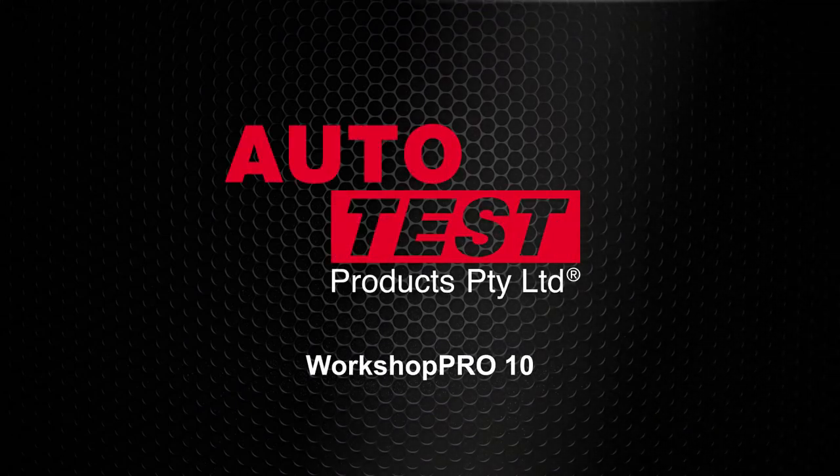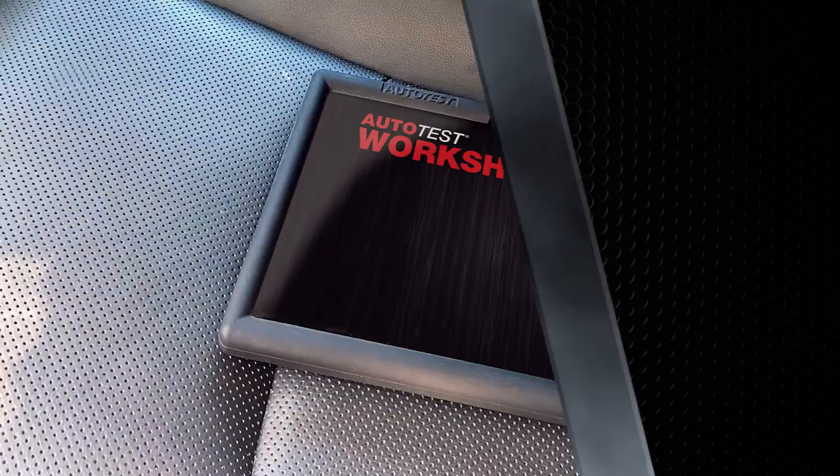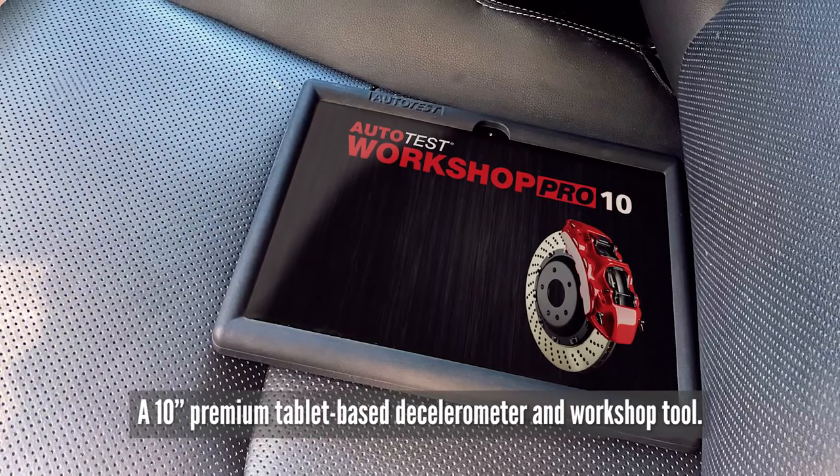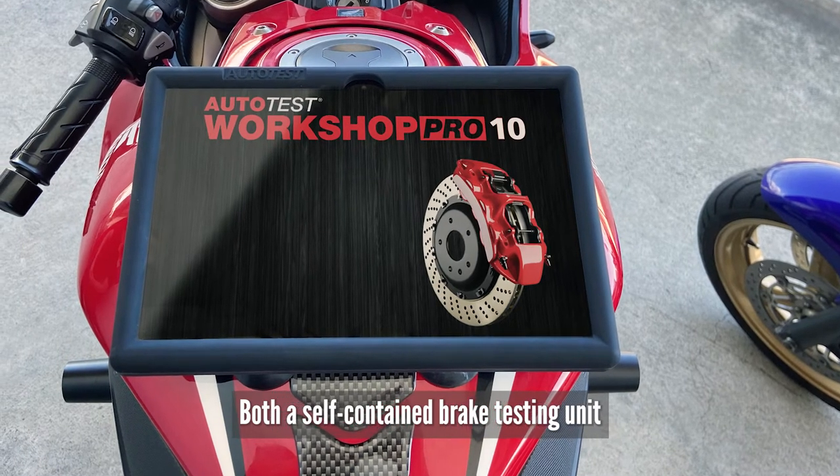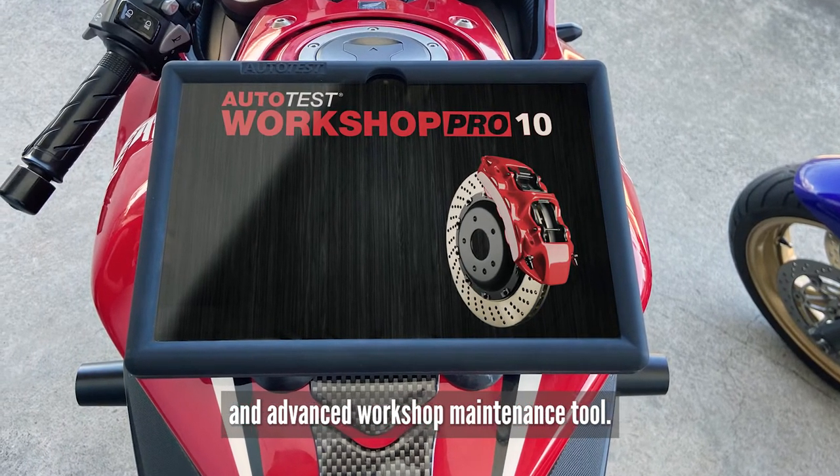This is an Autotest product video for the Workshop Pro 10, a 10-inch premium tablet-based decelerometer and workshop tool. It is both a self-contained brake testing unit and advanced workshop maintenance tool.